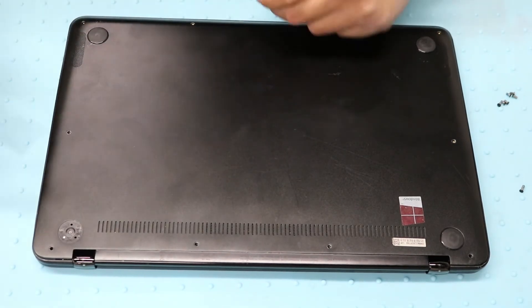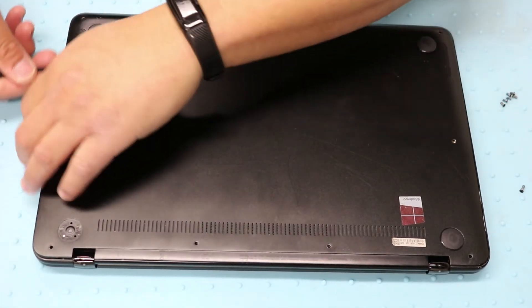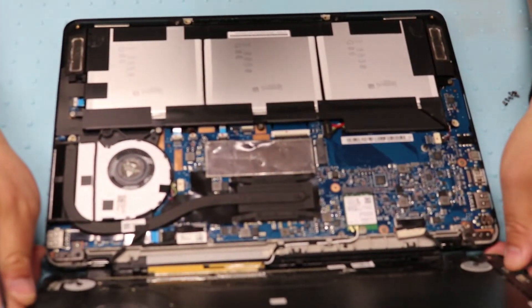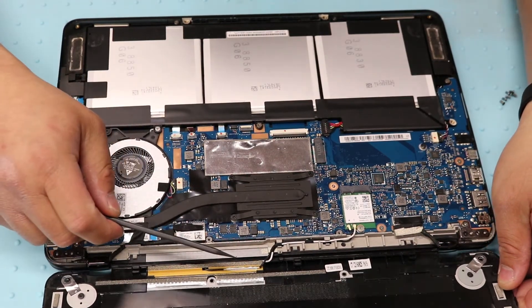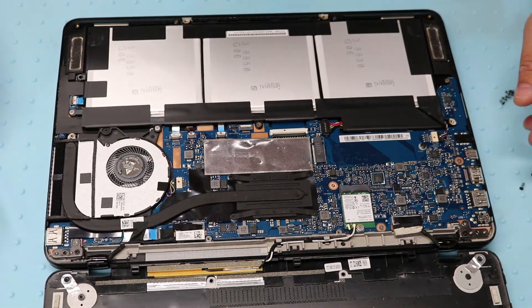Once you get all the screws out, just get something thin and work along the sides. This cover is connected by the antenna wire right here, so it doesn't come off fully. You can just flip it over and leave it like that.